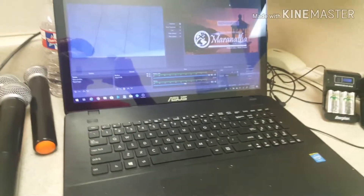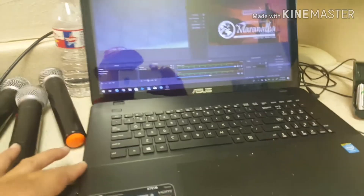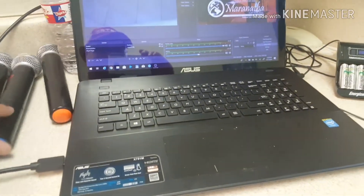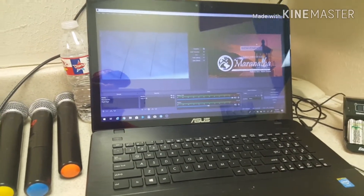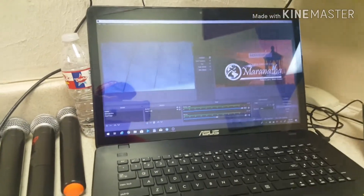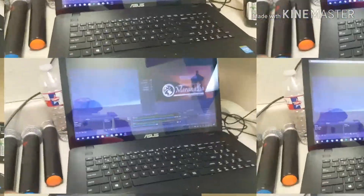Thank you guys for sticking around. This video I'm going to show you how to use a Canon Vixia HF R800 to do a live stream. I've been looking and searching, I even made a video asking for help from media guys who are very knowledgeable about this stuff. I'm going to make this very simple for people like me who don't have much computer knowledge. Check out the channel Vallis Media on YouTube — he's got amazing videos and explains it a lot better. I'm just going to show you what I did, all the struggle I went through, and finally this is what I got.